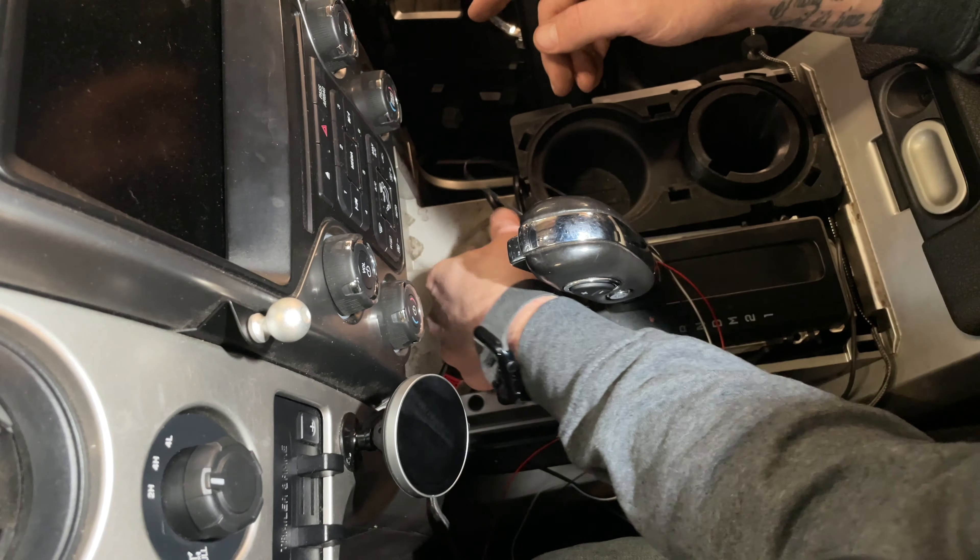To remove the airbag, grab a smaller metal rod and find the three release holes — one here, one there, and one straight up through the bottom. Press the rod in and the airbag pops out. You honestly have to get the bottom one first. Once free, squeeze the sides of the airbag connectors and pull the ground off. Now the airbag is free and clear.